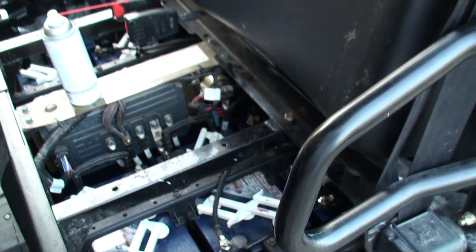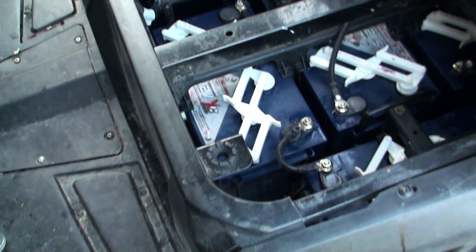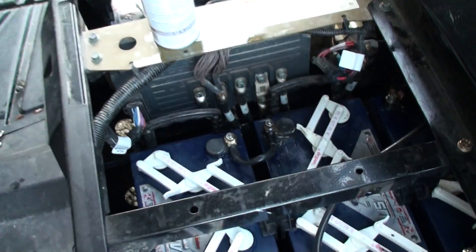I just pull them off, clean it up with a wire brush, and spray some stuff on them. Hit them with baking soda first — it helps to neutralize all the acid on top of the batteries. And then generally you've got to wash it all down anyway, so just do the baking soda first.